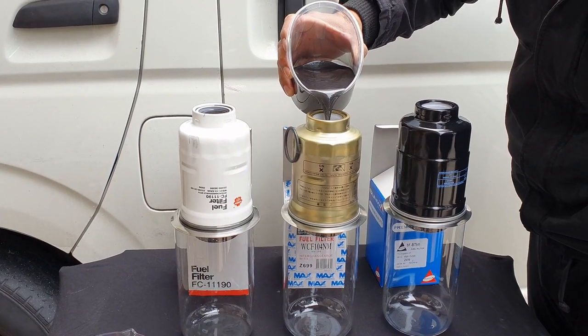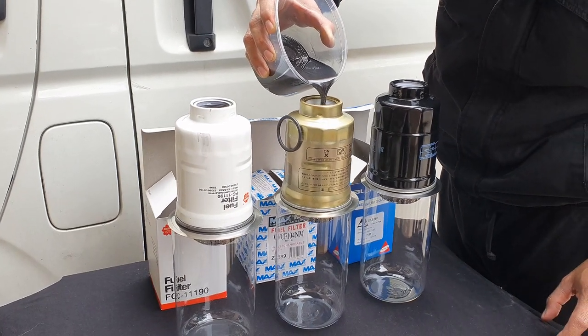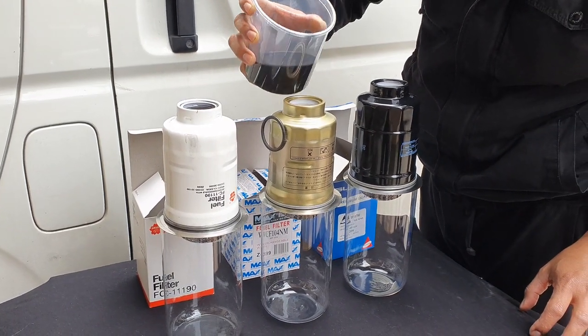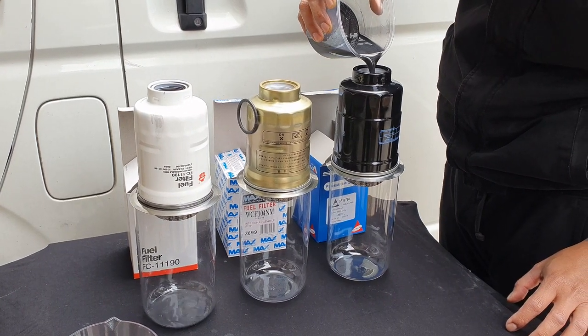Now we move on to the next filter which is our Westfield filter, and now onto our Sakura filter.